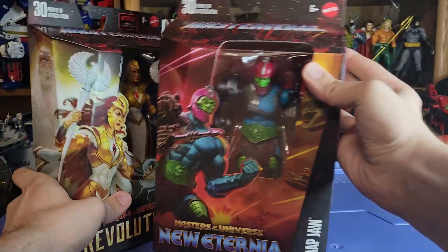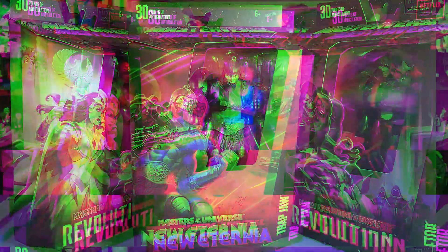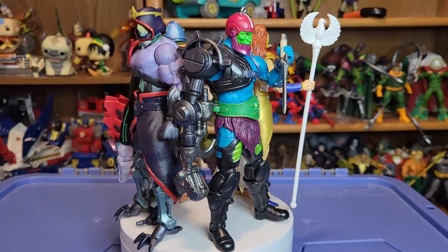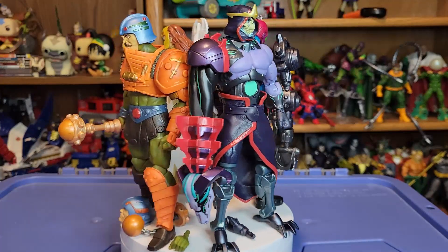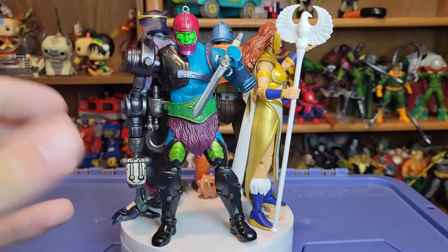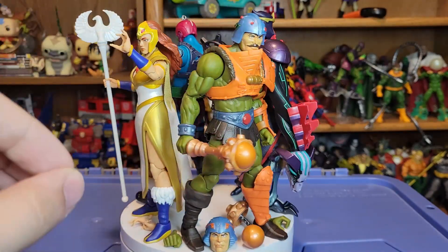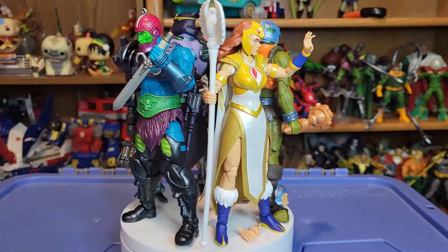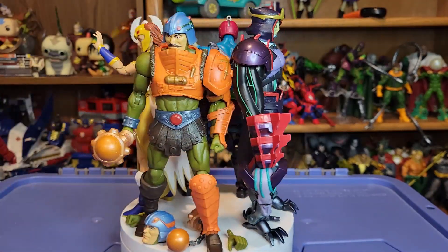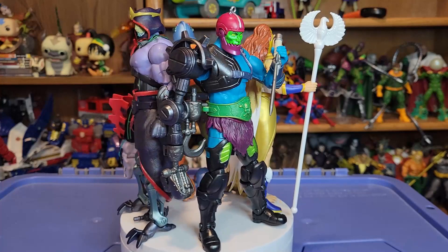As beautiful as this packaging is, I do have to take everything out, so we'll go ahead and do that. Here is a quick overview of all four figures in Masterverse Wave 11 with all of their accessories before we take a look at them individually. My initial thoughts — they're all pretty solid. I think this is a wave I prefer over Wave 10, but maybe not as much as Wave 9, which I still think is Masterverse's best wave so far. But this one comes very, very close.